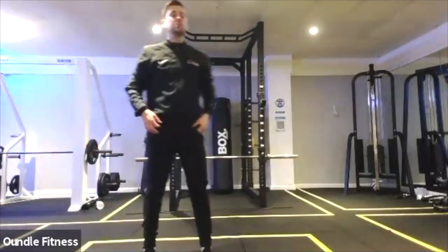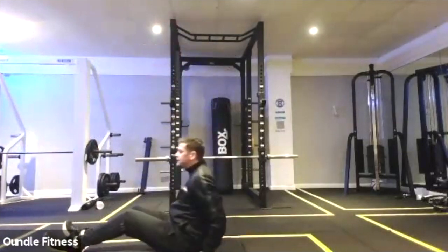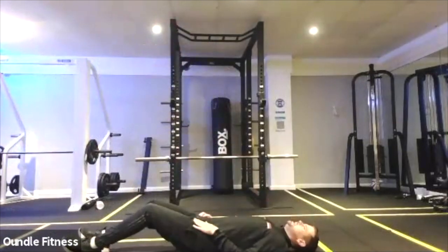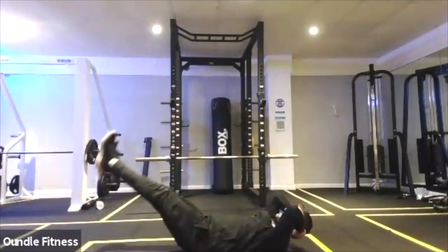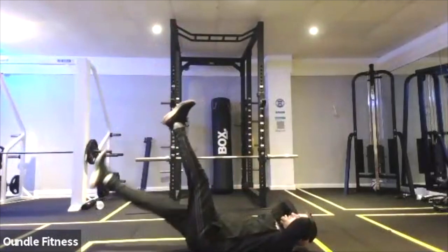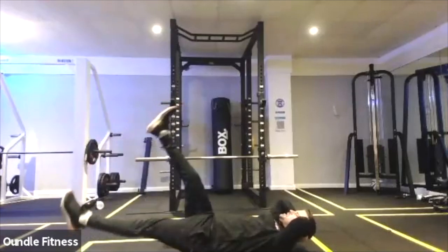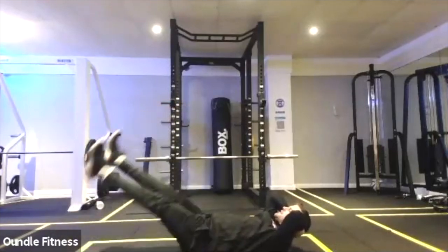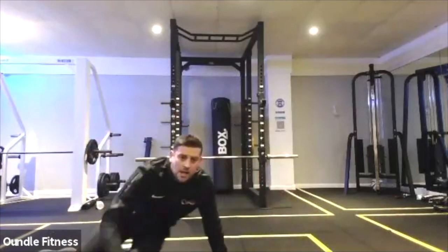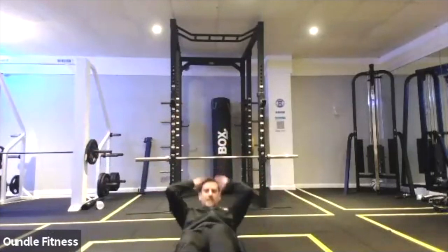Three, two, and one. Flutter kicks — we did these on Monday. Hands under our head, lift our shoulders up, legs nice and high, and we're going to do one leg to the floor and back — just above the floor, about two inches. Heads and shoulders are up and you're doing flutter kicks or scissor kicks. Work the core, work as hard as you can for 40 seconds.